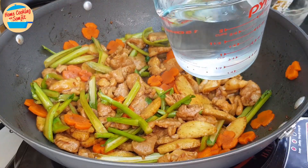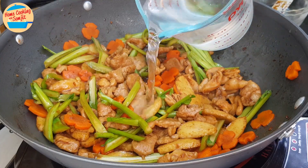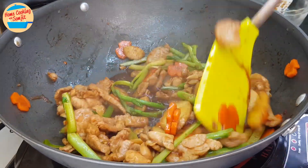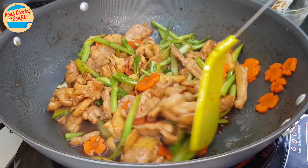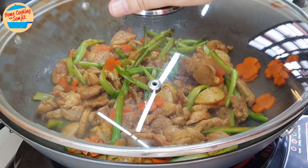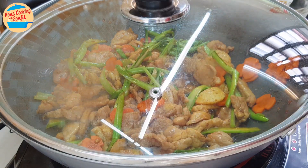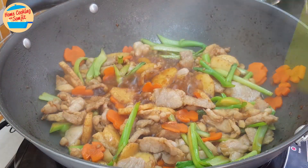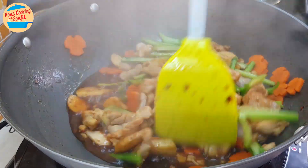Add in about 1¼ cups of water. Cover the lid and allow it to cook for 2 minutes. After 2 minutes, open the lid — the meat and vegetables are well cooked.